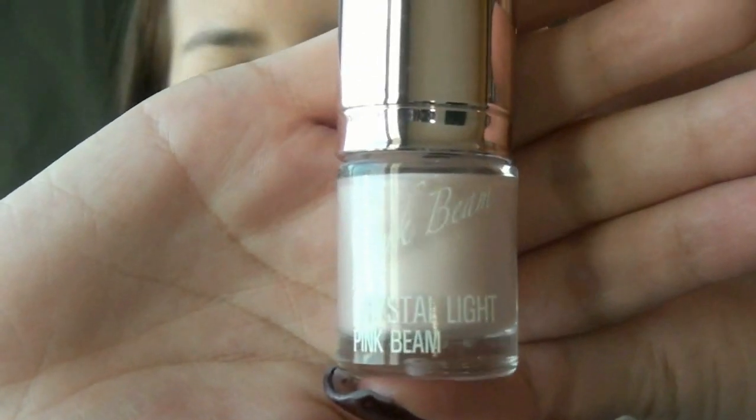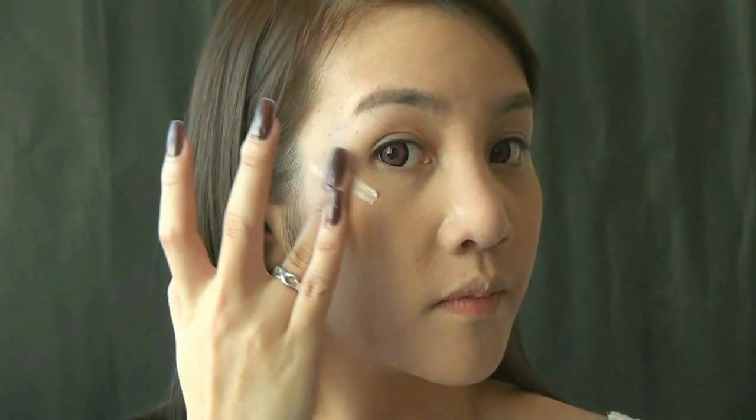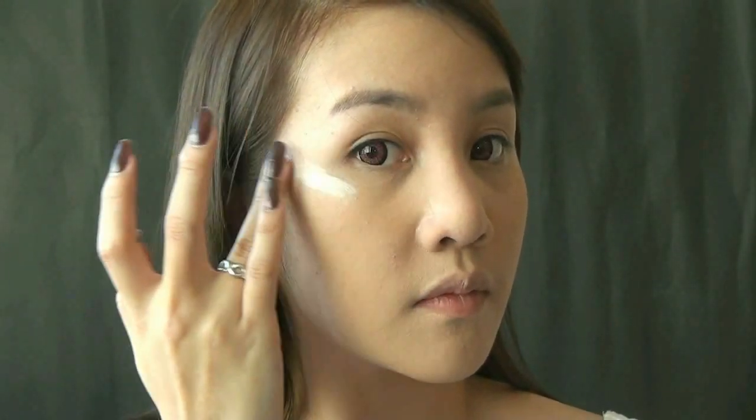Then I select this highlighter from Tony Moly and apply on the cheekbones. This is going to bring in more light to the face and make your skin look healthy and glowy.